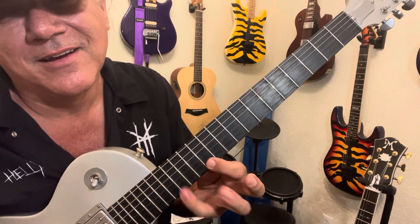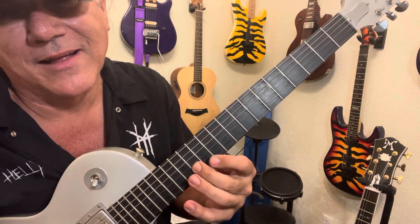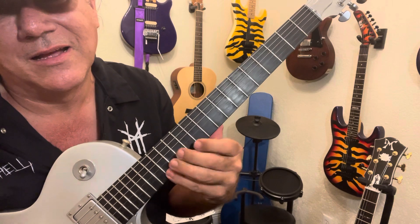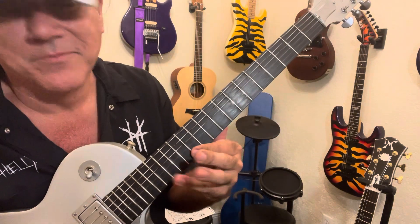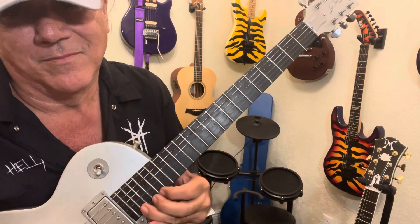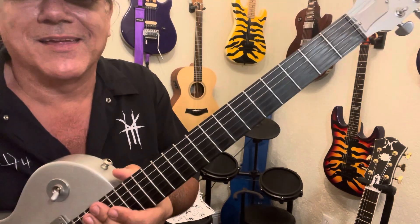Second string, first string, first string, back. Play it up and backward. And then you slide it halfway down and then back up. He bends hard. So that's one of his licks.